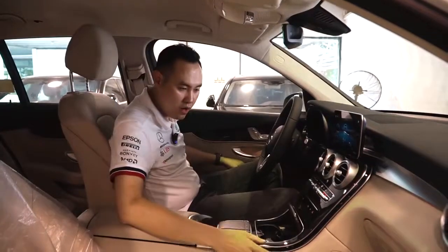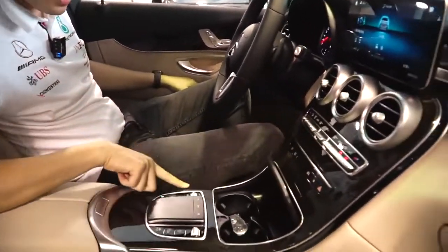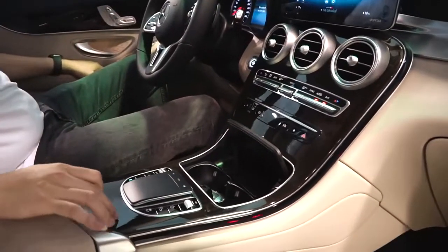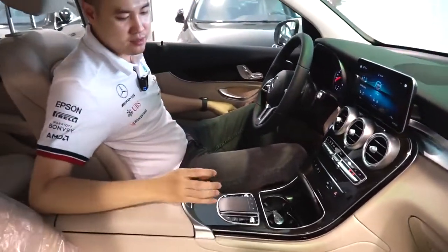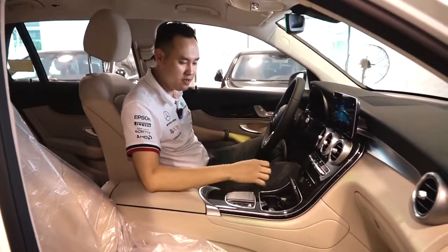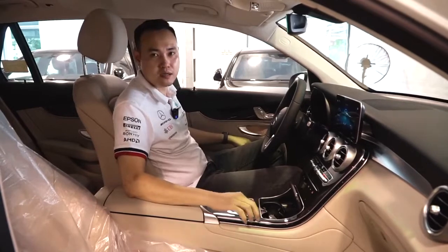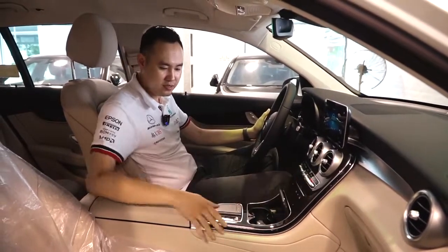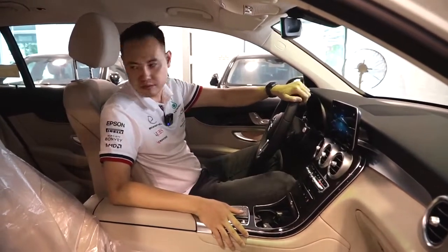Gỗ chanh bóng cũng được trang bị ở yên ngựa - phần điều khiển trung tâm trông rất là sang. Nhưng có một điểm trừ là nó để lại dấu vân tay, ngoài ra nếu dùng chùm chìa khóa hay móng tay thì sẽ dễ bị xước. Chúng ta có thể khắc phục bằng cách dán phủ ở ngoài thì sẽ bền hơn.